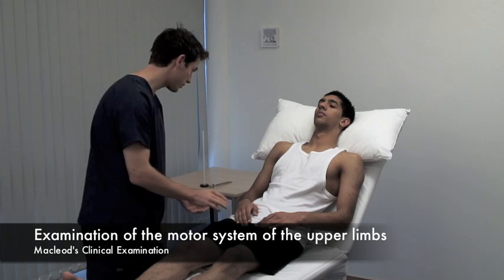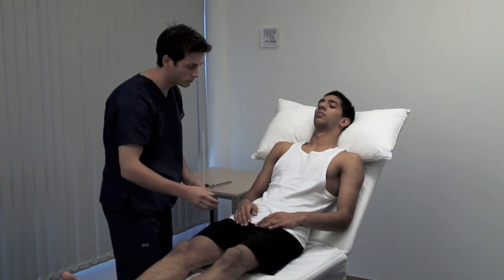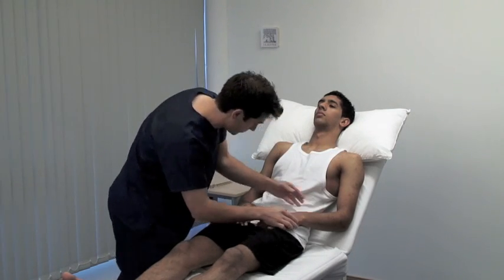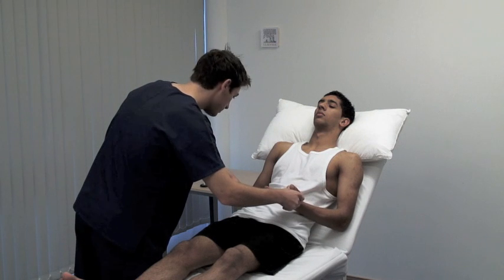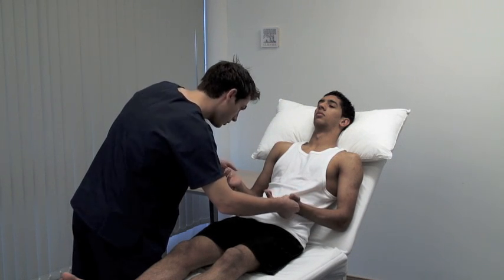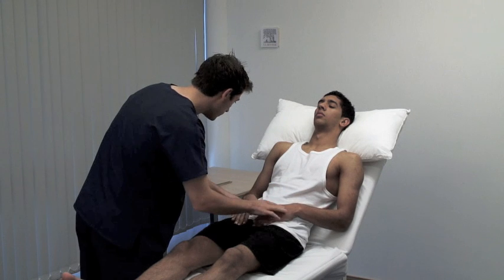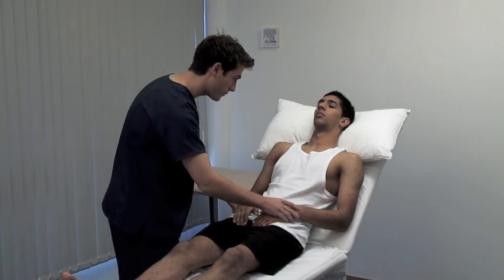With the patient adequately exposed, look for asymmetry, inspecting both proximally and distally. Note any deformities, such as clawing of the hands. Examine specifically for wasting or hypertrophy of the muscles, fasciculation and involuntary movement.